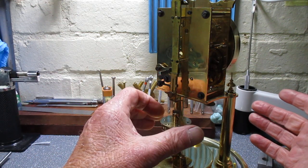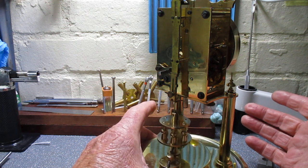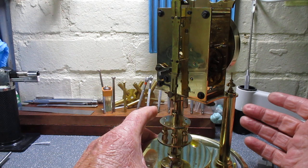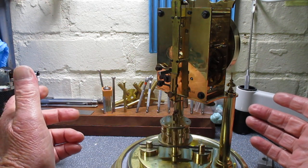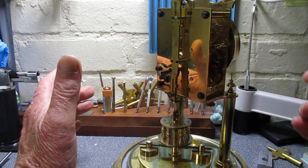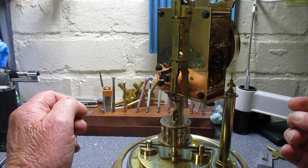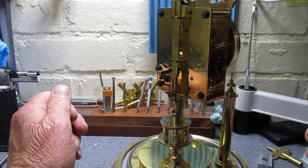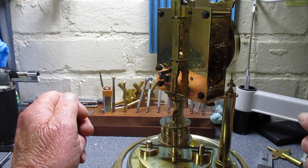Just one gentle full rotation — no more. Just steady it and let go. Then let it run for 24 hours after setting the hands. You can turn the minute hand forward or backward, so it doesn't have to go one way in particular.